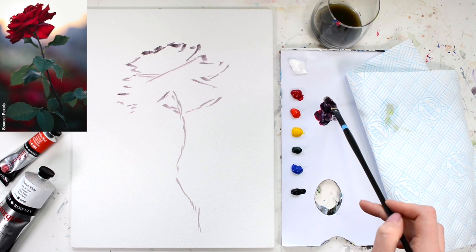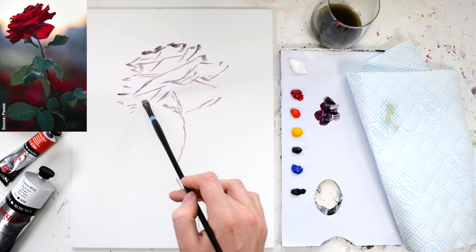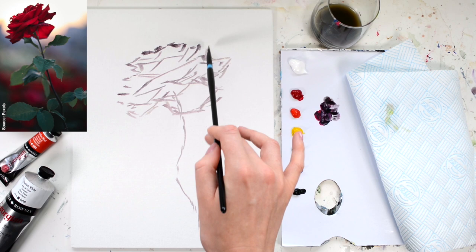Don't feel like it has to look exactly like the reference photo. The point of a reference photo is to guide you in creating a more realistic painting — to paint what you see and not what you think a rose might look like. But don't worry too much if the leaves aren't in exactly the right place; this is just used as a guide.